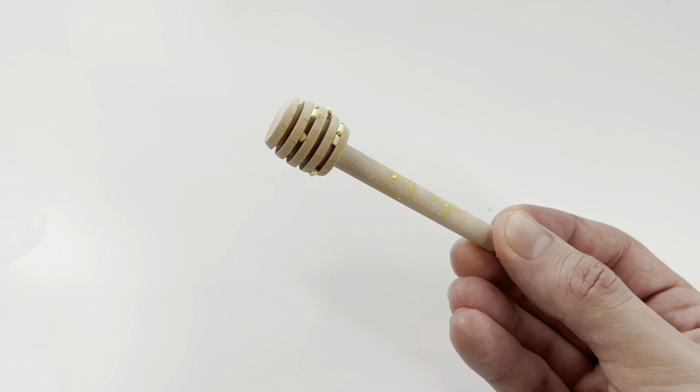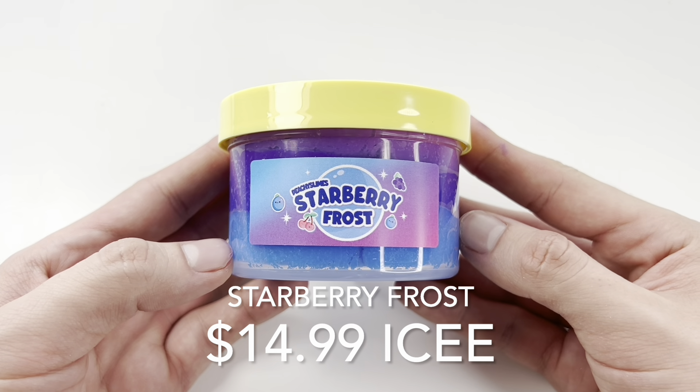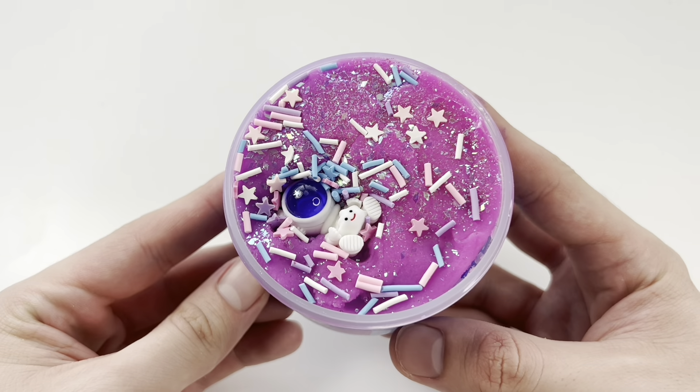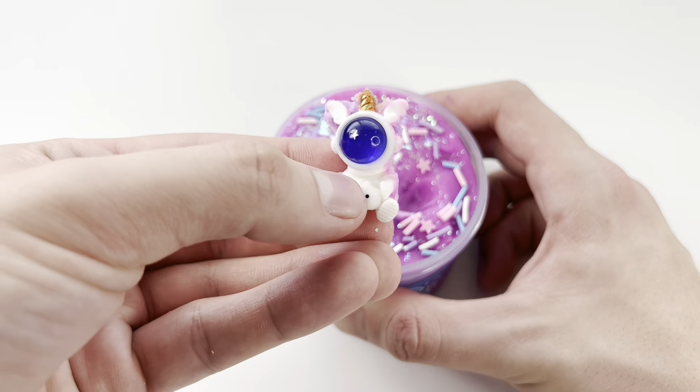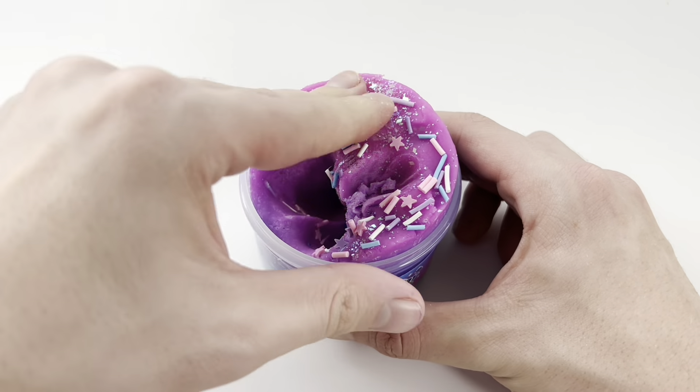Here Ethan is just showing you that he forgot to add the charm. This next slime is Strawberry Frost and it was another 7 ounce for $15. I thought the charm on this was really cute and the scent was also really nice.